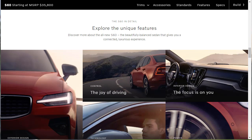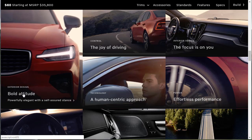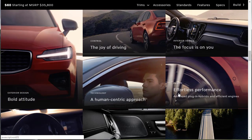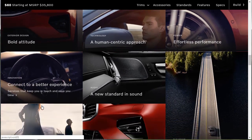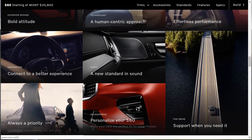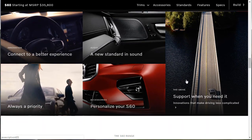Now we're going to go through all the features of the 2019 Volvo S60. They've got these cool tiles showing all the different topics: exterior design, control, interior design, technology, power, audio, innovation, safety, accessories, and the drive. We're going to go through all of these.